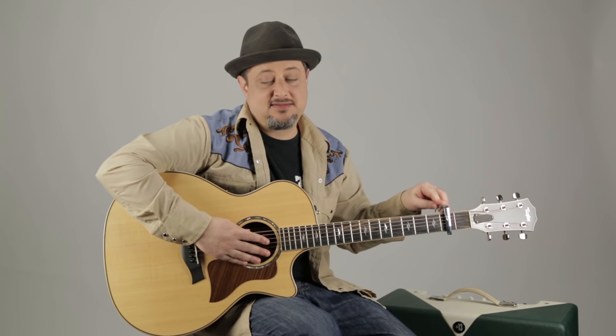Hey, what's up you guys? Marty Schwartz here. Gonna bring you a classic lesson right now. Capo on the second fret so we can play all nice, open beginner chords. And it's a beautiful song, fun to play, crowd pleaser, all that stuff.